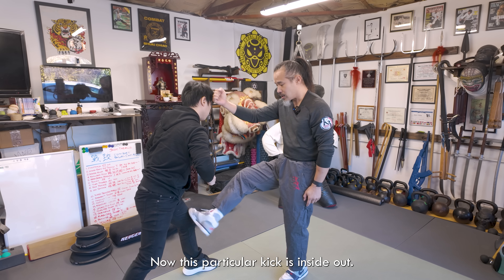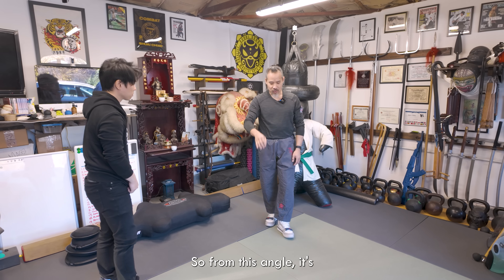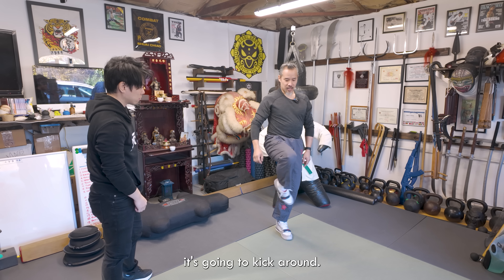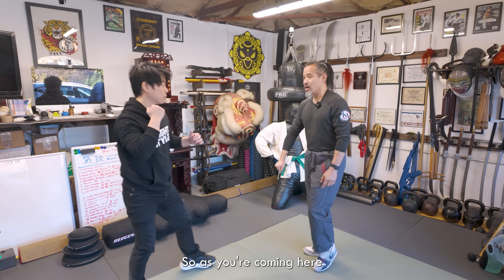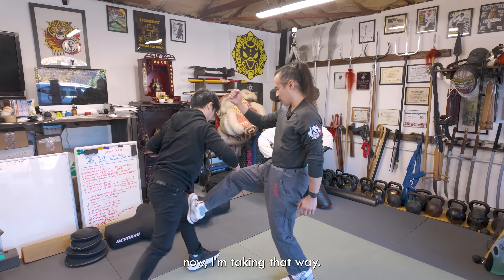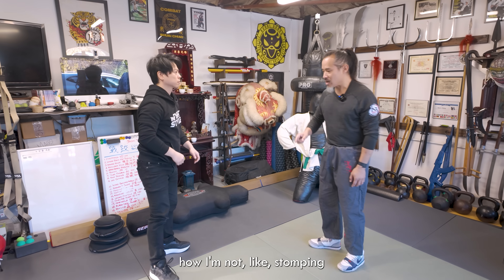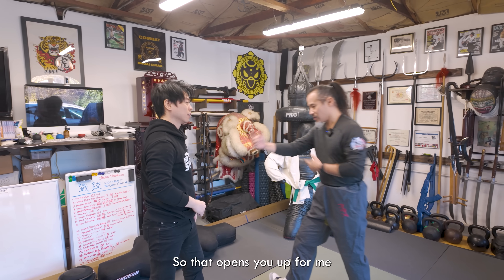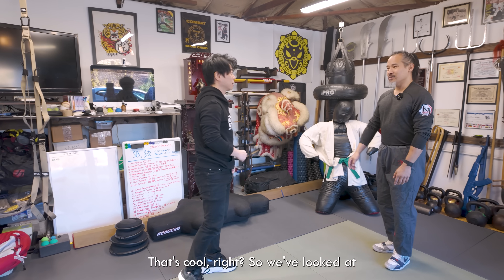If you want to look at striking, there's a simultaneous strike with a hand as well as a kick. This particular kick is inside out — what I call a rolling kick. From this angle, instead of just an oblique kick, it kicks around to the inside of the knee. So as you're coming in, I'm kicking that direction — buckling the joint outward. Notice I'm not stomping straight against the joint; I'm going that direction, which opens you up for me to enter in.